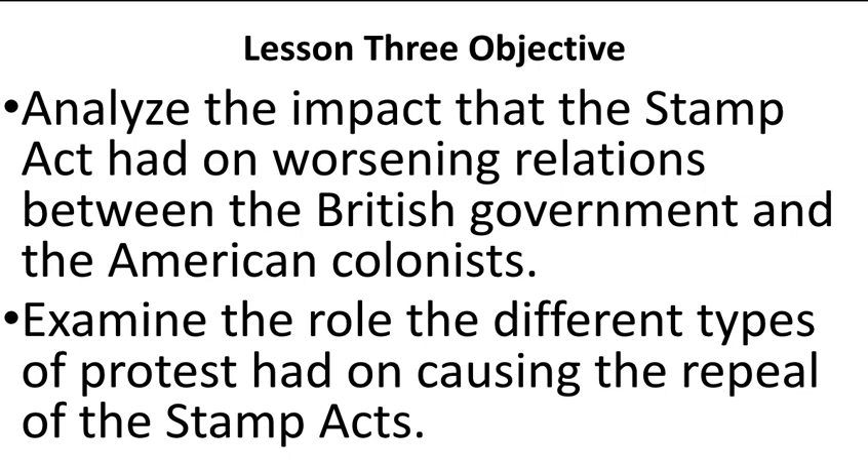So today we're going to talk about the impact of the Stamp Act, and how it — just like the Sugar Act and the Proclamation of 1763 — led to a worsening of relations with the British government. And just like any lesson, while this is going on, it would be a good idea for you to take notes.